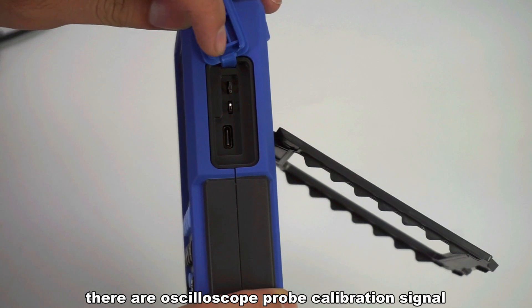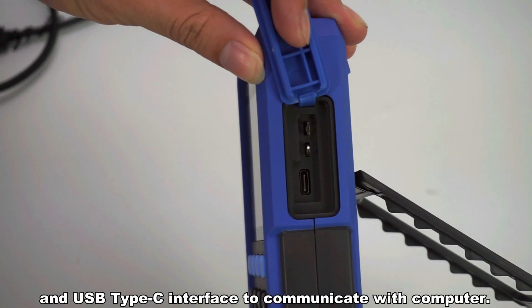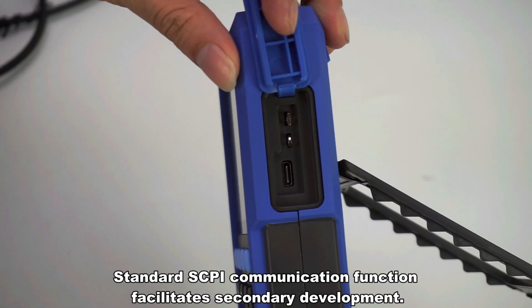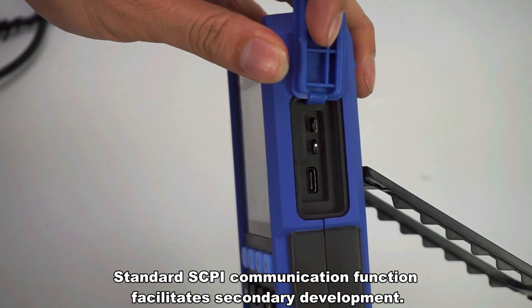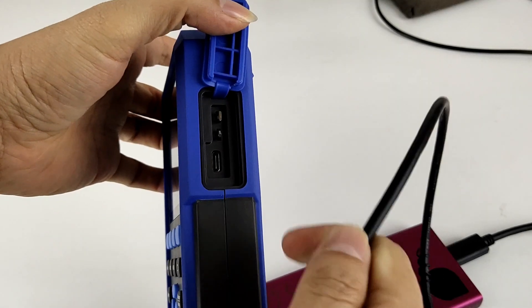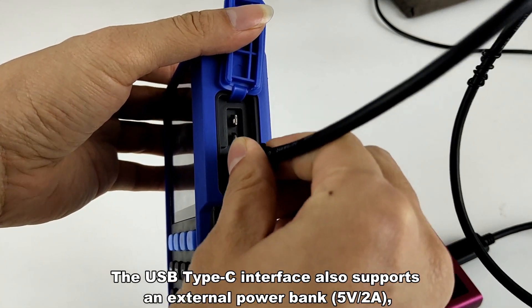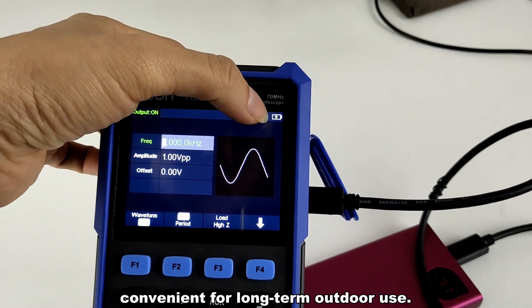On the side of the HDS 200 Series, there is the oscilloscope probe calibration signal and USB Type-C interface to communicate with a computer. It supports standard SCPI communication function, facilitating secondary development. The USB Type-C interface also supports an external power bank, convenient for long-term outdoor use.